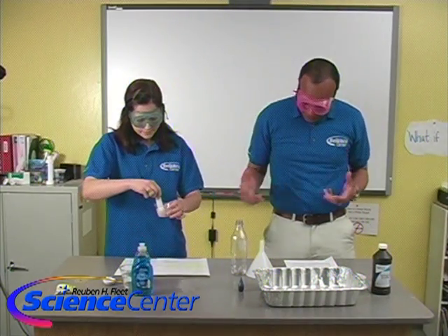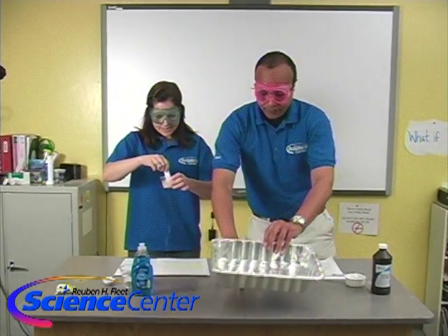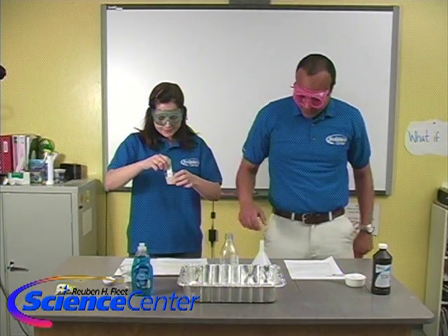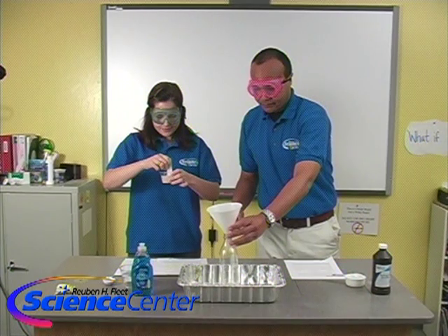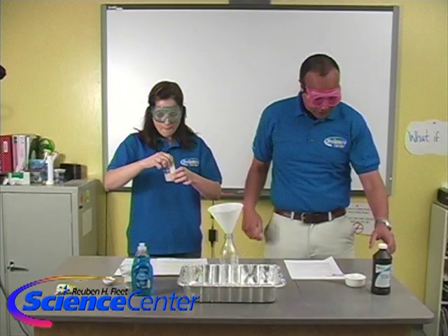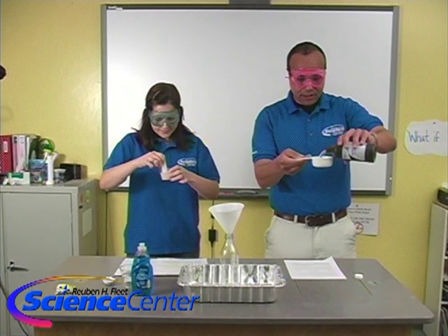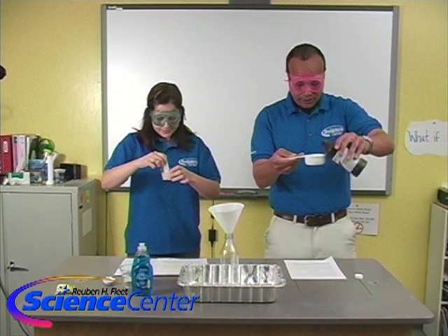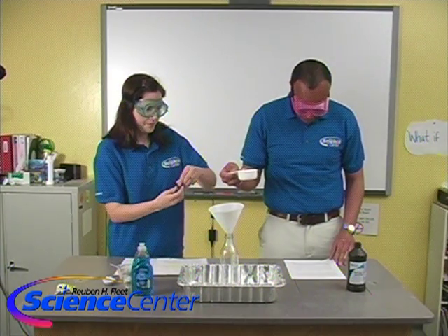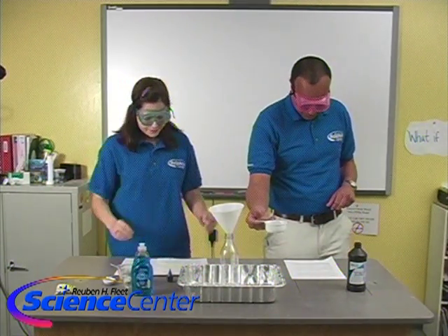Now we're going to place the bottle in the center of our pan and put the funnel on top of the bottle, just like that. We're going to measure out a half a cup of the hydrogen peroxide — here's our peroxide — measure that out, and put the food coloring into the liquid, a couple drops right there, and pour it into the bottle.